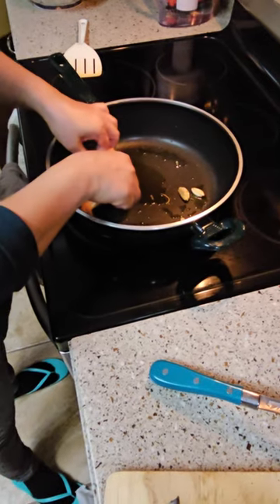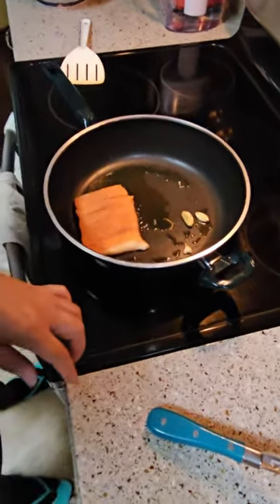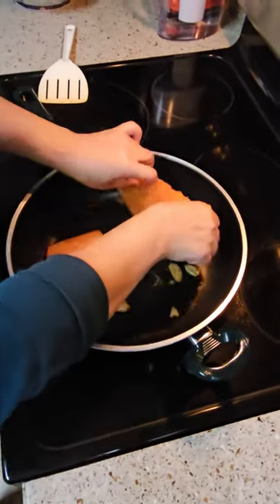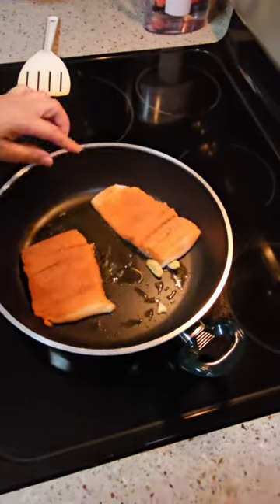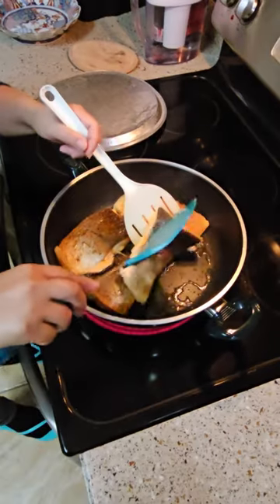It's hot. I put olive oil in — you're supposed to cook three minutes each side.